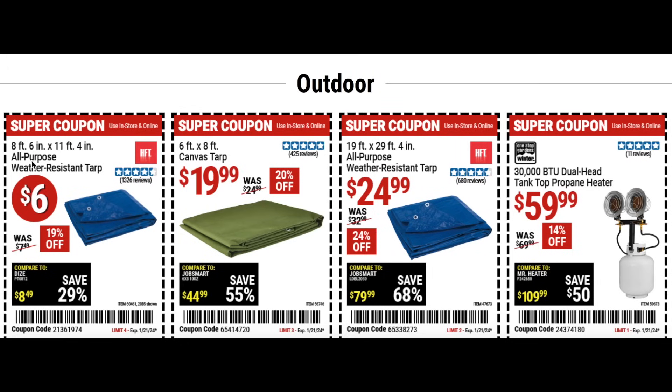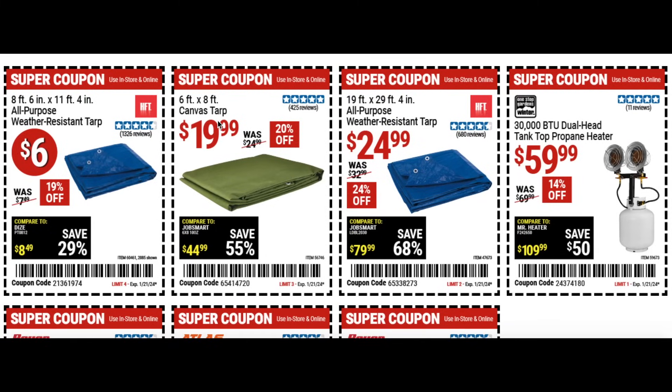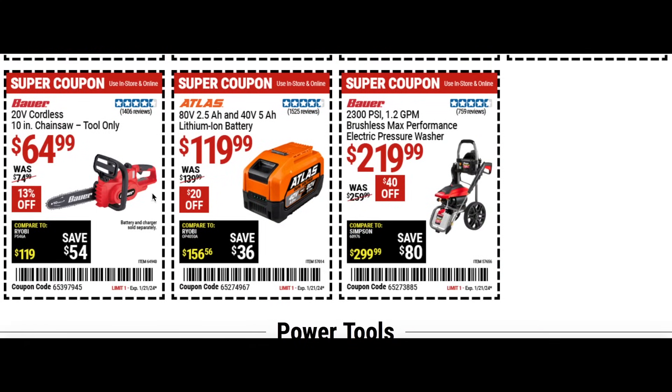Getting into outdoor items — the all purpose weather resistant tarp for six bucks, a canvas tarp for about $20 at 20% off, and another all purpose tarp for $25. Then the top tank propane heater for $60, 14% off — pretty good deal on that.